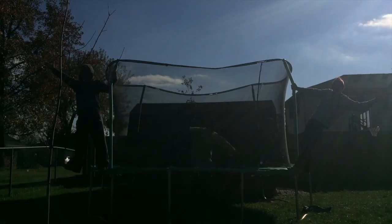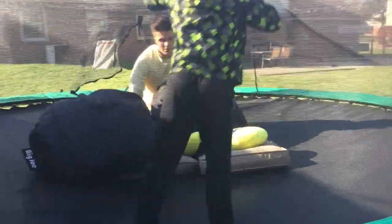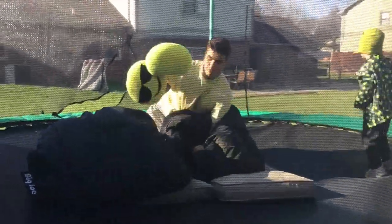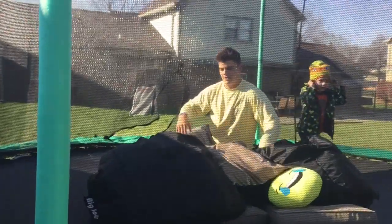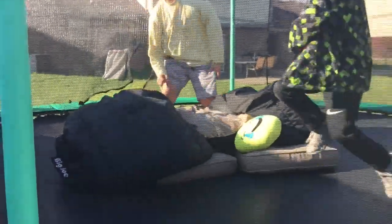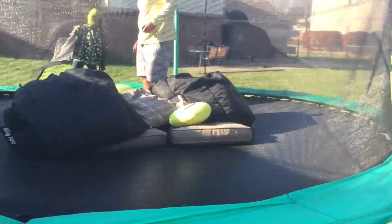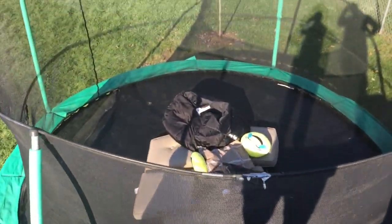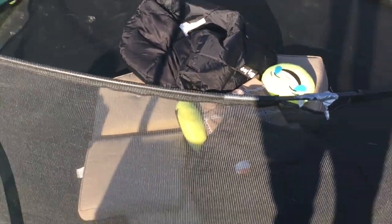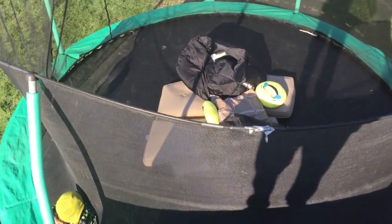Okay guys, Logan's gonna front flip now. So we got the two bean bags, we got all three cushions from the thing, and we got three emoji pillows and a normal pillow. There it is — we have a pretty soft base. I'm pretty sure we're gonna jump off first to test how soft it is, and then we're gonna do some flips maybe.